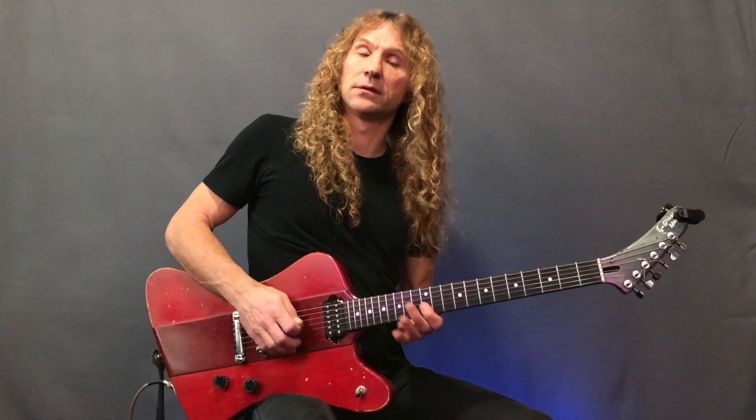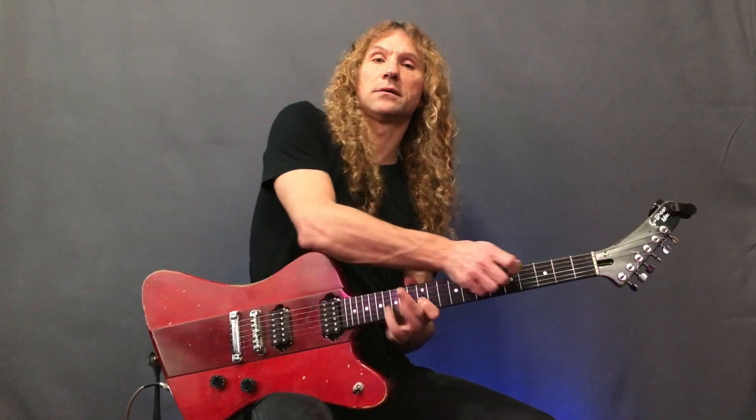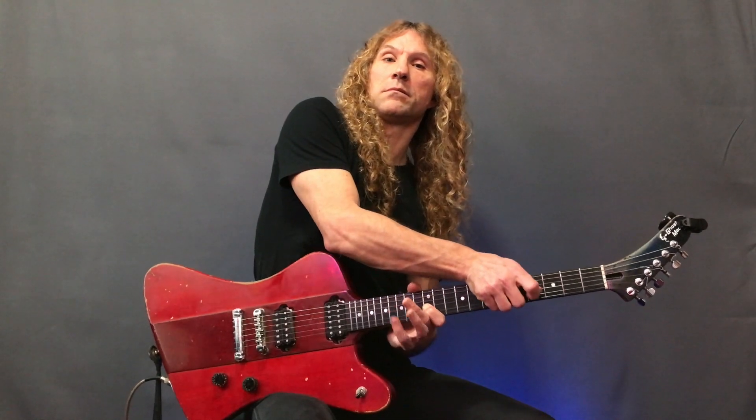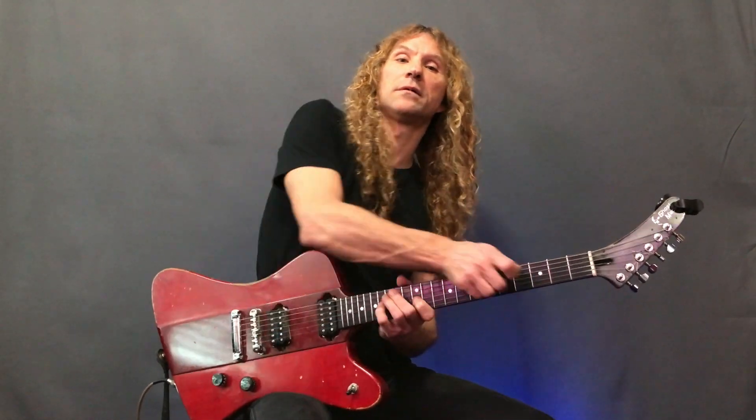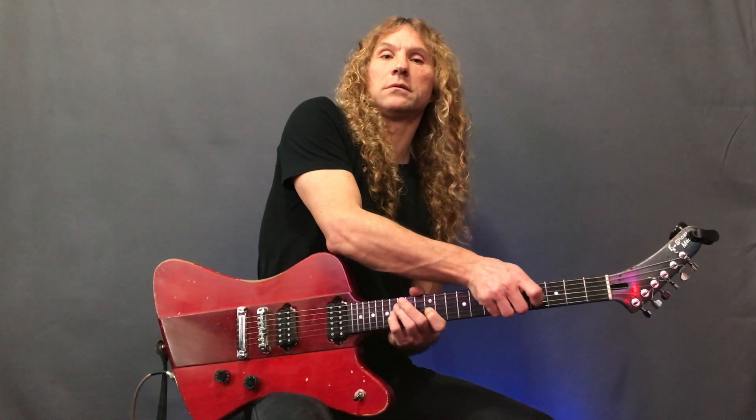Let's go a little farther and play the entire E minor triad. Once again, we can add a bend at the top or a vibrato.